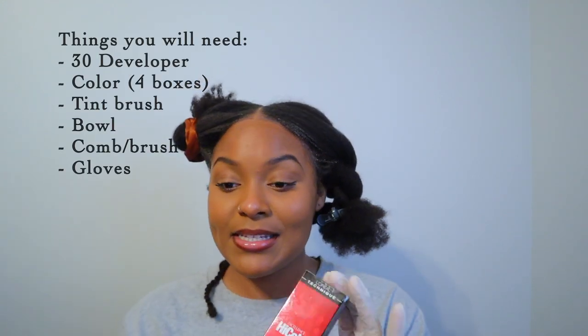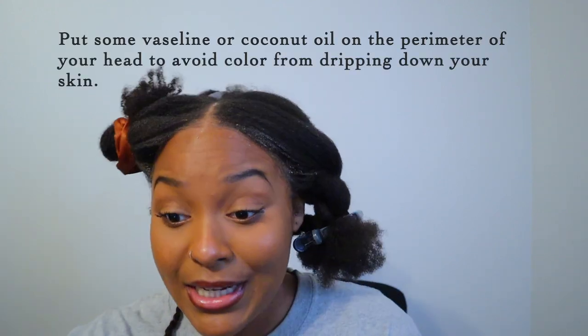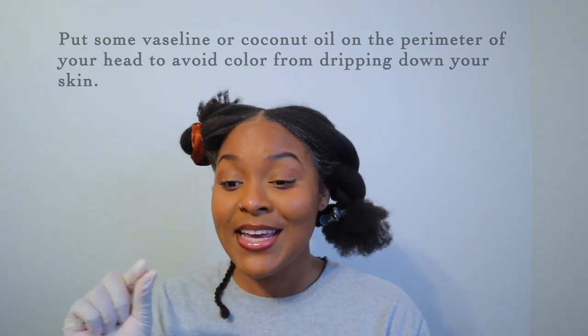My goal is to get it sizzling copper. I have High Color L'Oreal Technique, and then I have Ion Sensitive Scalp Developer in 30. If you have really really thick hair strands, you can go for 40, but I was already nervous about 30 and I didn't want to waste my time doing 20 and have it not even take.